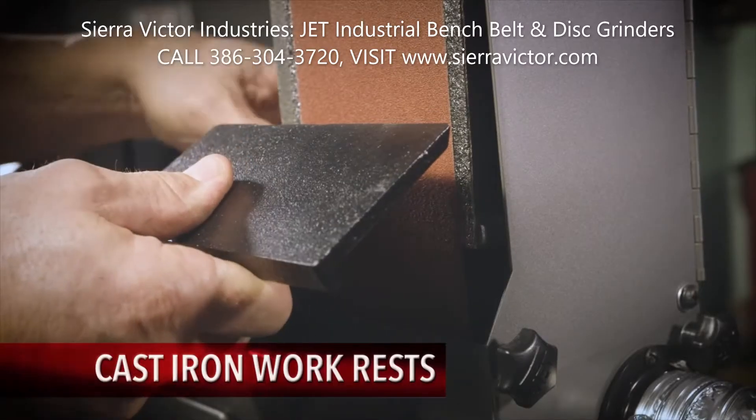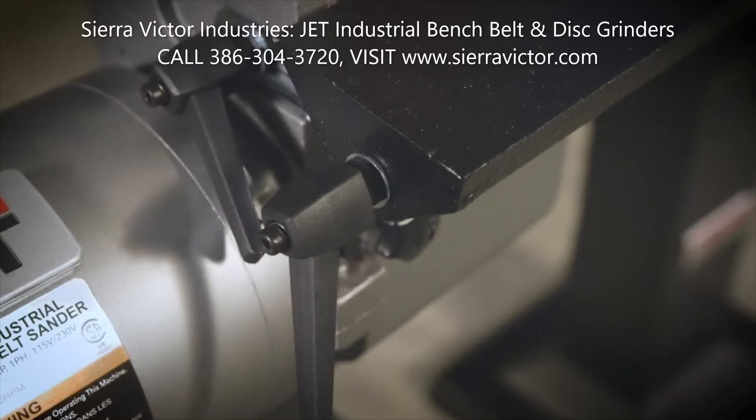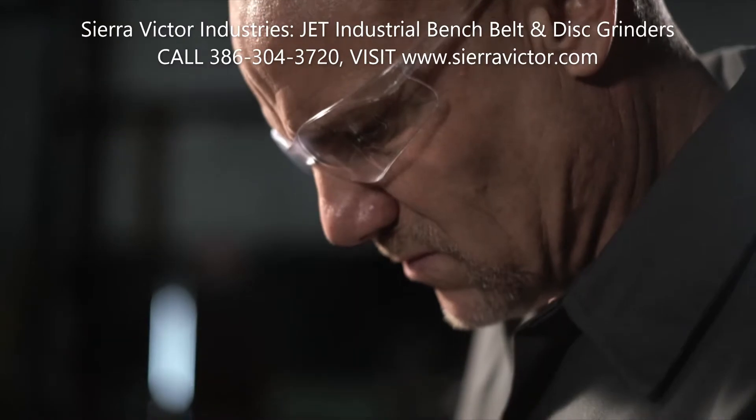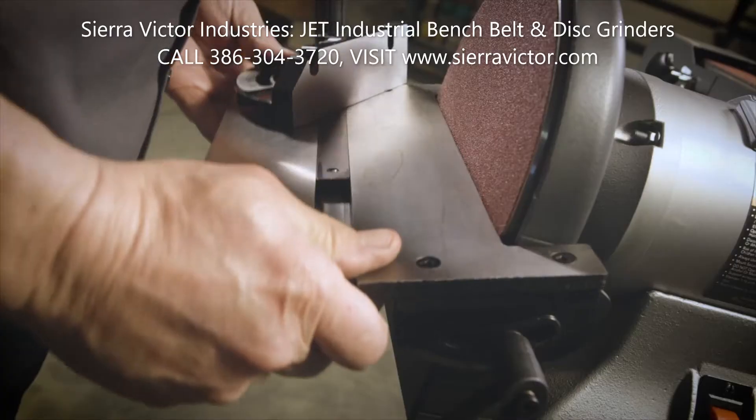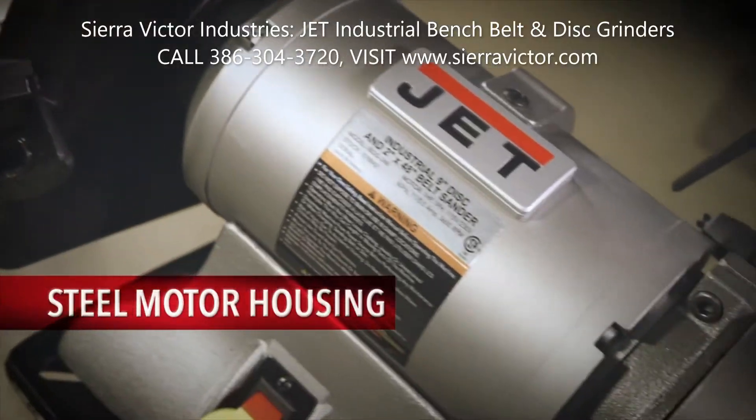The cast-iron work rest rigidly supports your workpiece and is completely adjustable without the use of any tools. Delivering superior durability, these industrial belt and disc grinders include cast-iron bases and steel motor housings.